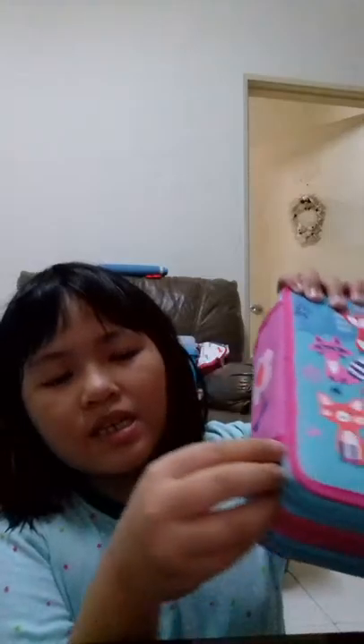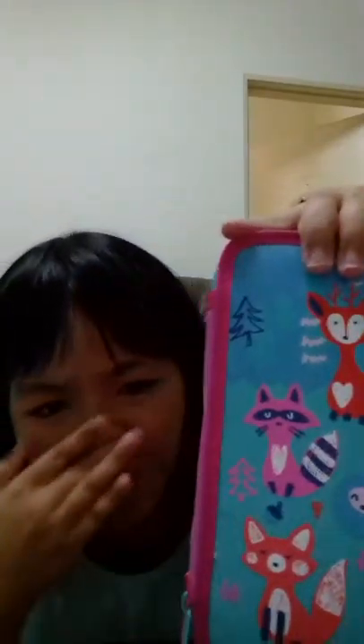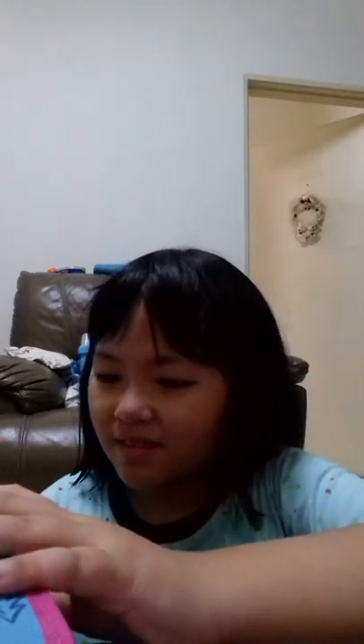So this pencil box looks kind of the same as Smegel, but it's different. It has three zips. I think I like this one better than Smegel — sorry Smegel! So let me open up and see what's inside here. I just bought the pencil box today.